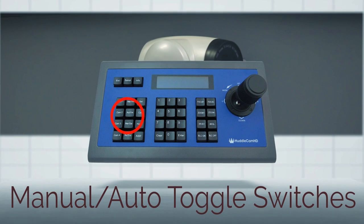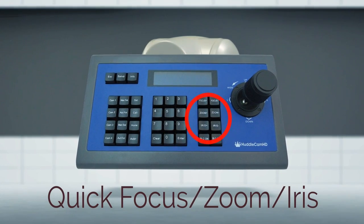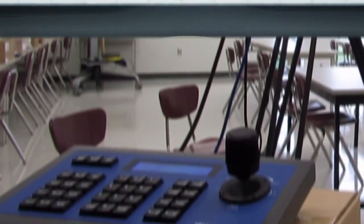We have quick camera select keys, manual and auto toggle switches, call and set preset buttons, quick focus zoom and iris, and a 3D joystick.